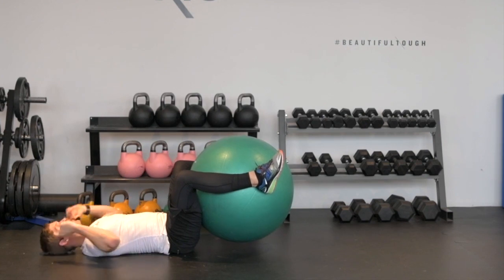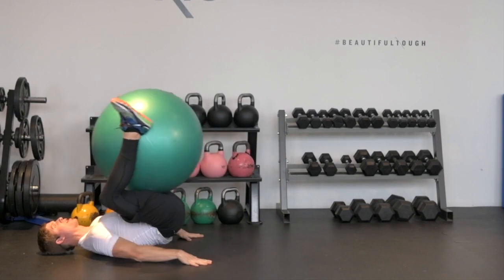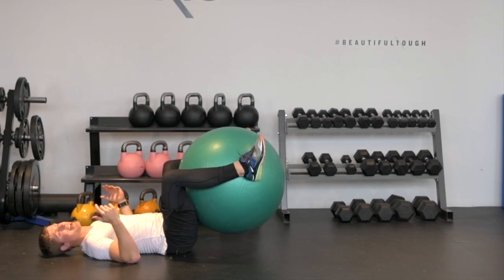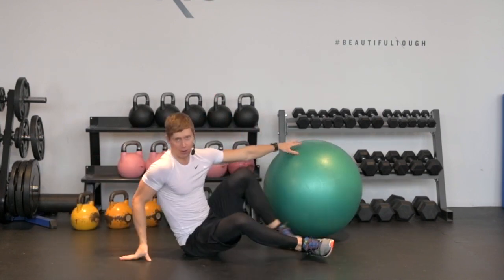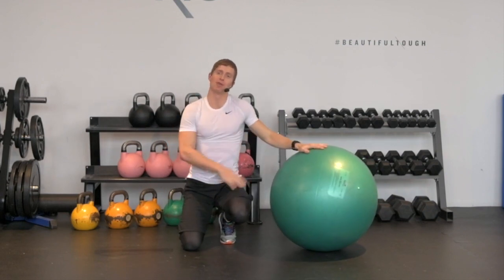Last thing I'm going to point out here — it's really important that we keep our head flush to the floor, so the back of my head is actually in contact with the floor throughout the entire exercise. You're gonna find that your body wants to make this as easy as possible and the easiest way to do that is to start bringing your chin towards your chest. And that just recruits your upper abs. We're really trying to isolate our lower abs with this exercise. That's your reverse crunch with the ball.